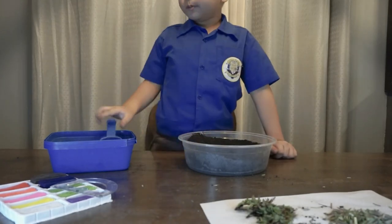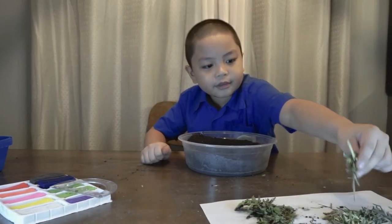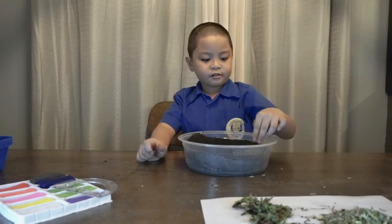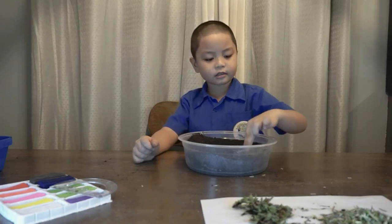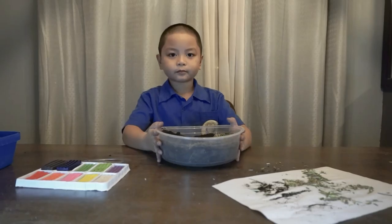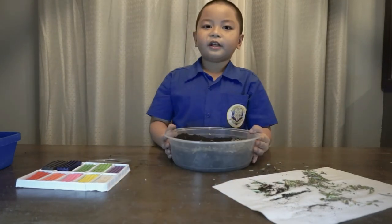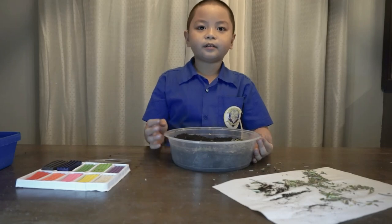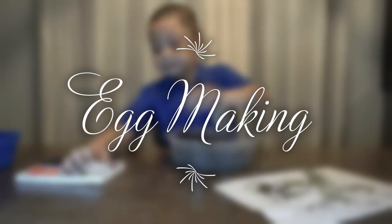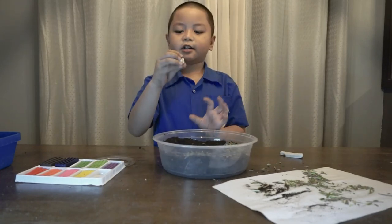Now we're going to get this one for the eggs. Let's spread this around a little. Now we're going to need some white clay to make the eggs. Let's grab a pinch, like this. Kind of cool. Now mush it.